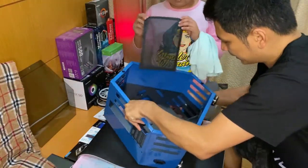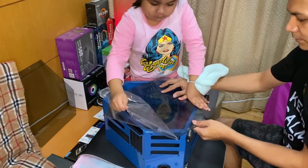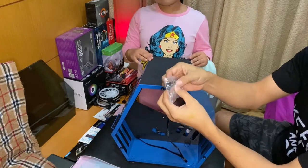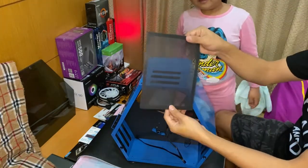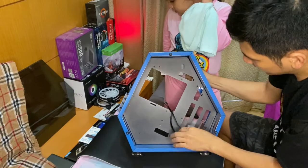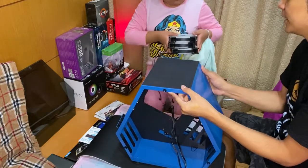If you buy something you'll have a receipt of course. We have some screws to put the peripherals inside the case. We have a magnetic dust cover with magnets already installed. This is the front part where we put the motherboard. We also have one fan slot here.